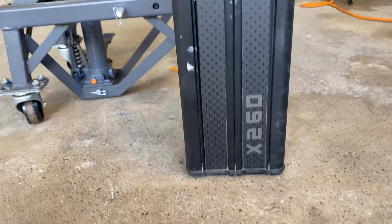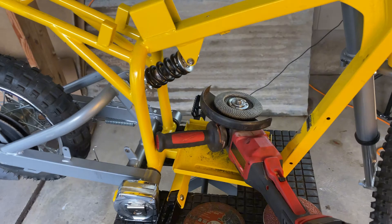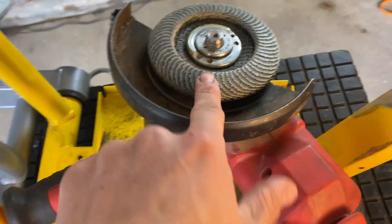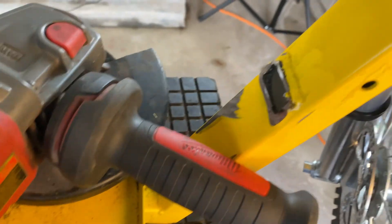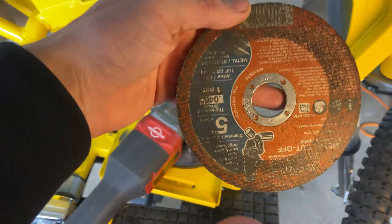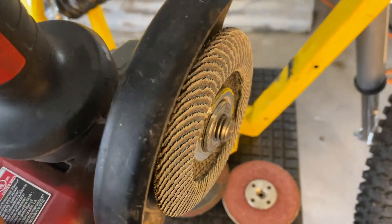We just cut off that little battery tray to clear up some room in there because that battery is going to take a lot of room. We didn't cut it super nicely, but that's not an issue because we're just going to use a sand disc which will clean that up nicely. Once it's painted you won't even tell. This cut-off wheel cuts metal, and the sand disc makes it flush.